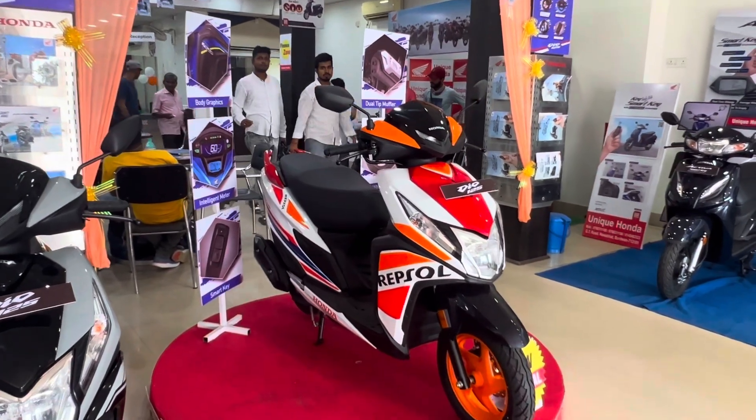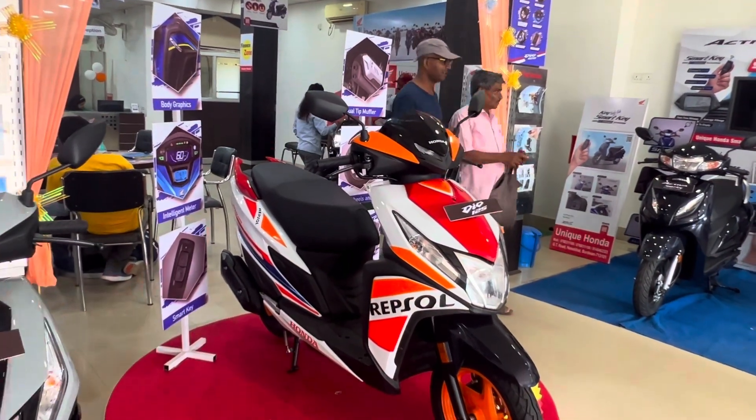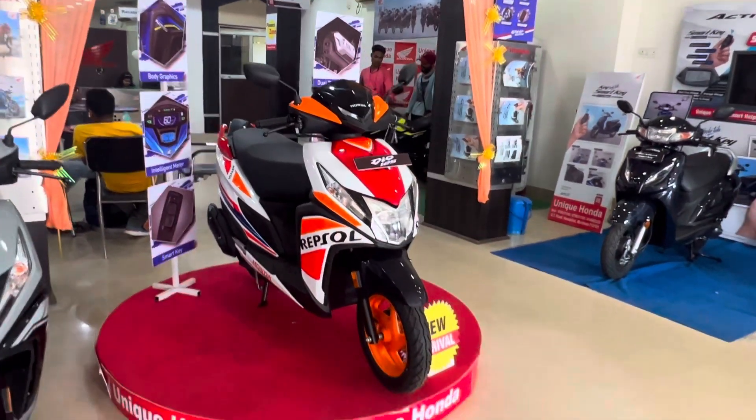It looks fantastic! So, what's the price? We've covered the Dio 125 scooter details in this video, including the Repsol Edition pricing and the details of the Dio 125 scooter.